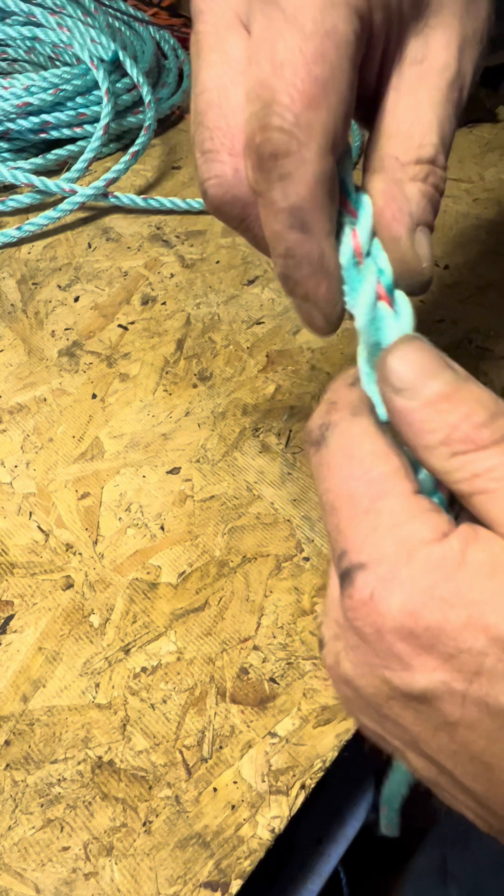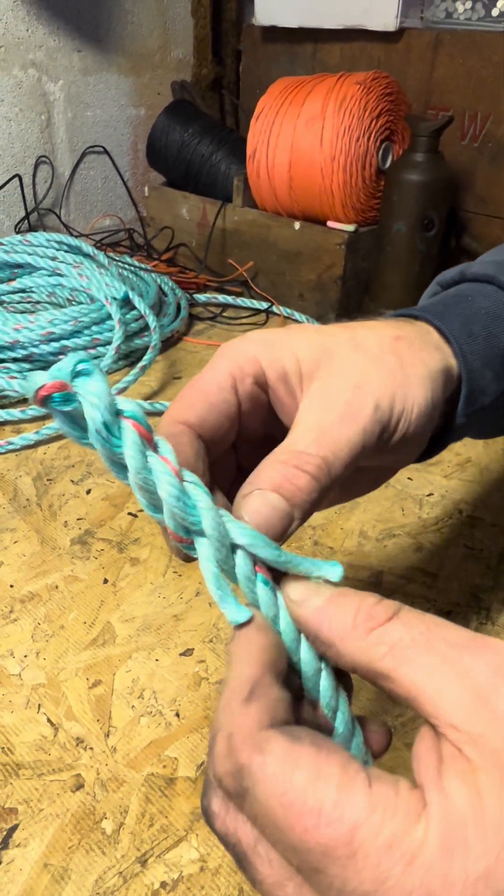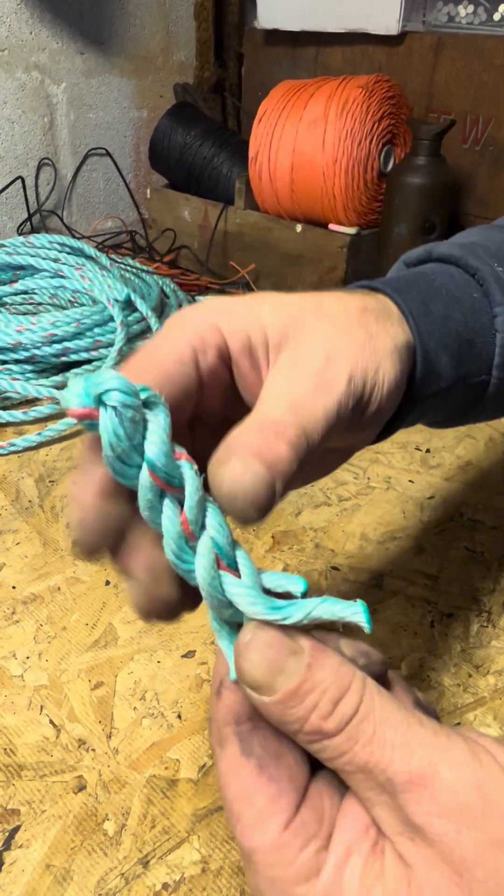And now you just have a nice neat end to the rope, and that rope will never fray or come undone because it's spliced in like that.